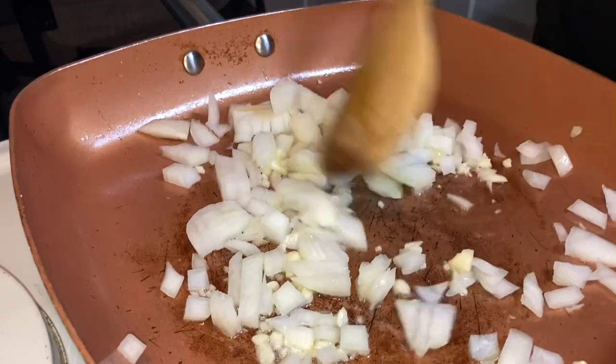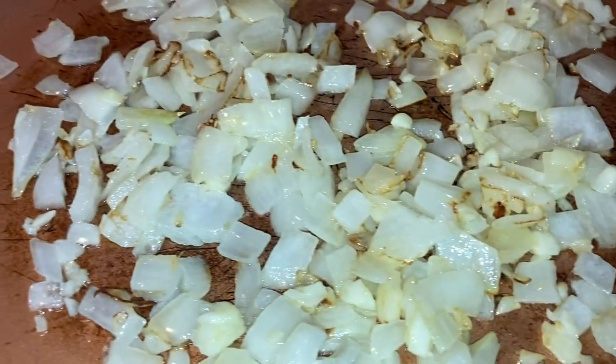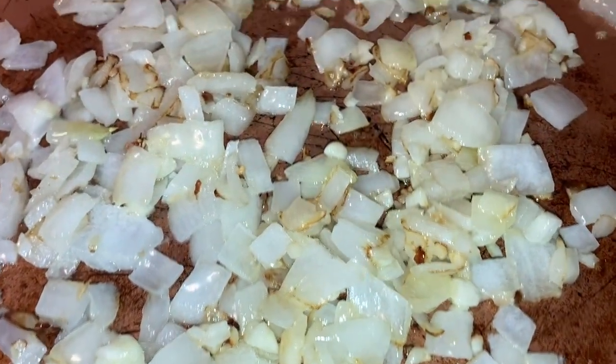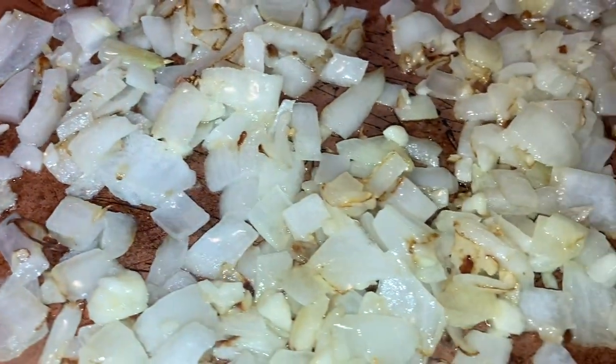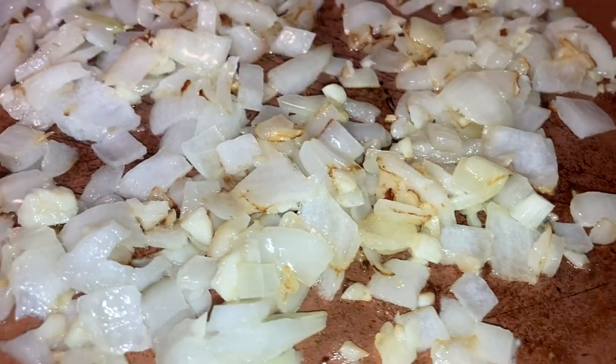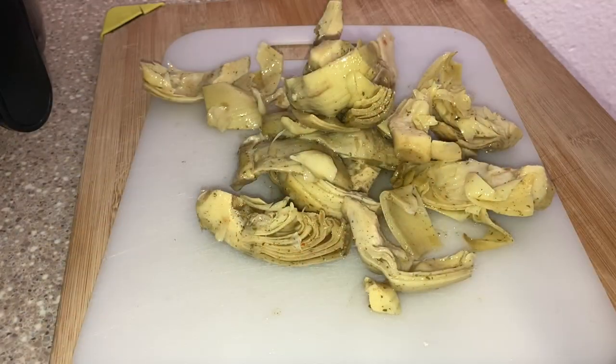Then I chopped up an onion — chopped it up myself, didn't put it in the vegetable chopper. Onion and garlic are my staples when it comes to my spinach dips. They smell so good together, it's a beautiful aroma. I wish you could smell it.